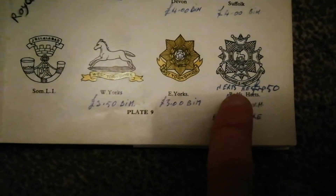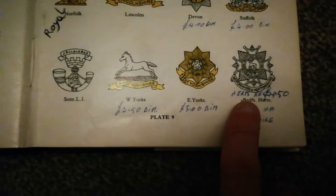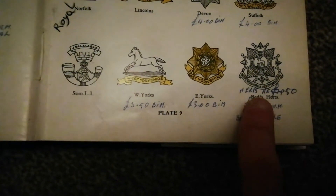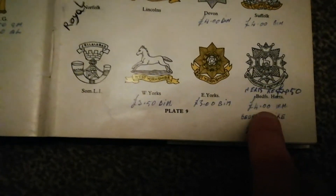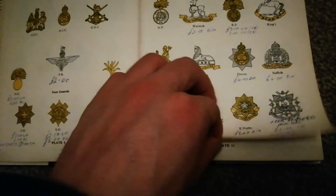The Bedfordshire Regiment cap badge was four pounds back then. The Hertfordshire Regiment was four pounds fifty. As I say, this isn't an official price guide because the prices are way out of date — the prices I'm telling you now are the current ones, kind of a ten to fifteen pound cap badge depending on the regiment, of course other cap badges can be a lot more expensive. The Essex Regiment cap badge back in the 70s looks like it was a four or five pound cap badge, but nowadays it's a ten to twelve pound cap badge.